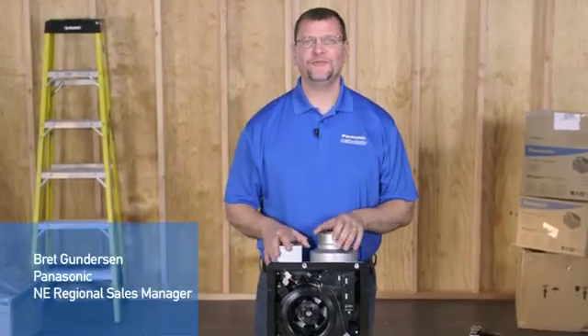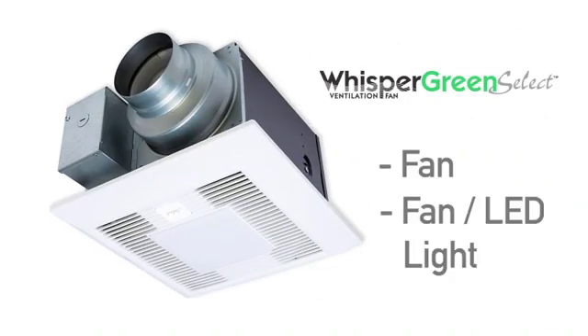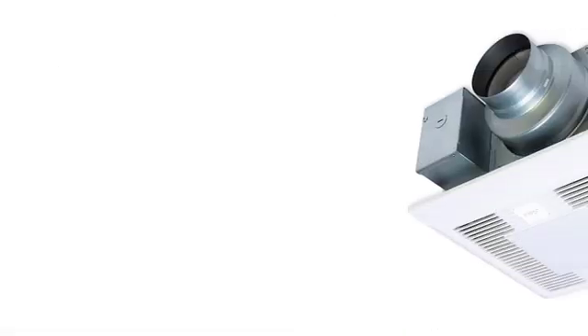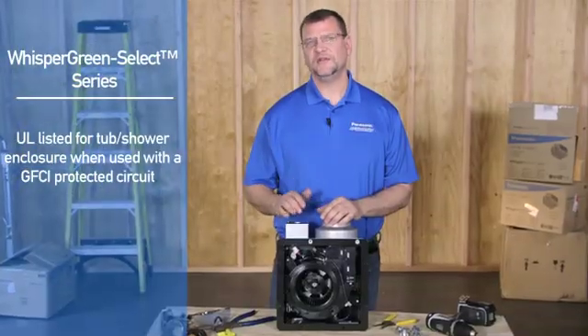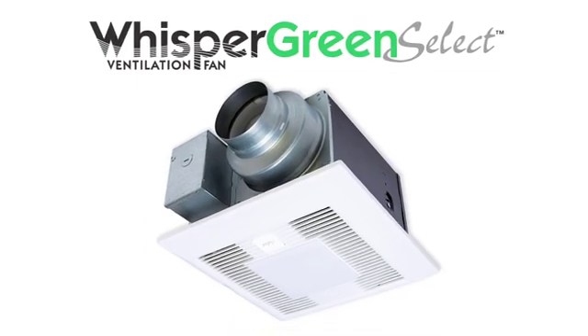Hello and welcome to the wiring tutorial for the new Panasonic Whisper Green Select series fan and fan light units. Panasonic is pleased to offer the most technologically advanced energy efficient ventilation fans, and Whisper Green Select allows the installer to customize the fan to suit your particular needs. As with all Panasonic fan and fan light units, the Whisper Green Select series is UL listed for use in a tub and/or shower enclosure when used on a GFCI branch circuit wire. It's best to have an idea of how you or your customer would like to have your Whisper Green Select fan operate before you start your installation.